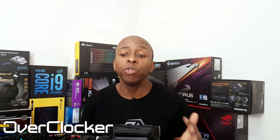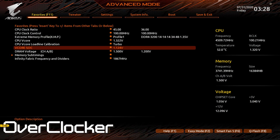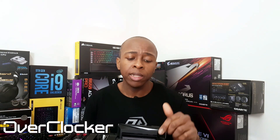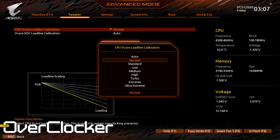Gigabyte has made some huge improvements in the BIOS or UEFI over the years. There are some things that are a bit annoying that they still have there, but the ability to set your own favorites very quickly and conveniently is one of the things I like about it, and this is present on this board as well. The board also has a visual representation of what load line calibration looks like — it still has auto, normal, standard, ultra, ultra extreme, and all sorts of options that can be confusing. However, Gigabyte has added a visual indicator for whatever load line calibration setting you are using.